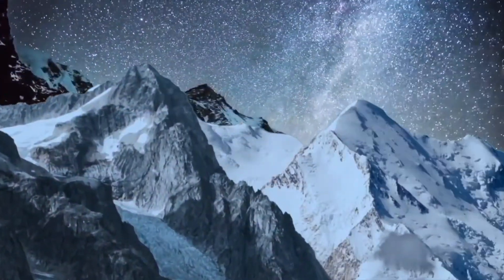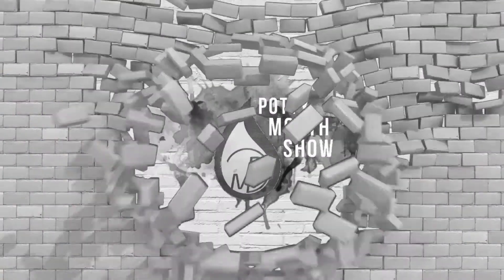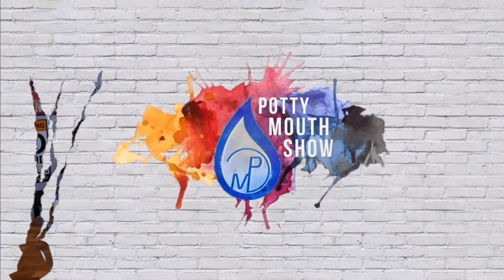Today we're stacking Pringles to the moon. Welcome back to the Potty Mouth Show. Pringles — a chip designed by a scientist to create the perfect structure, the perfect chip. But can this structure be used to free-stack some Pringles? Which means it's time for head-to-head. Let's do it!